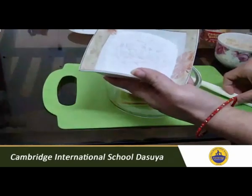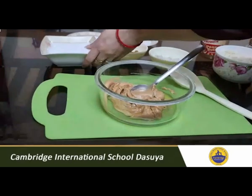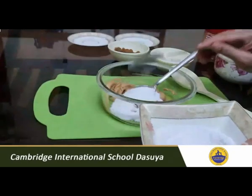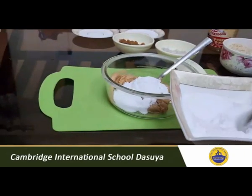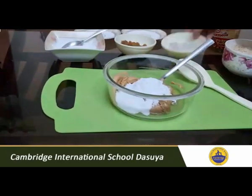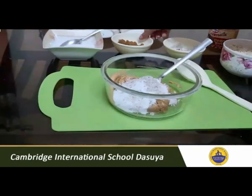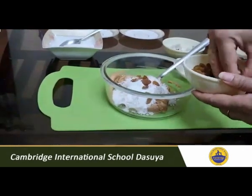Then we will add some powdered sugar. This is also according to your taste — how much sweet you want. I am putting in full spoons of powdered sugar. Then you can add coconut powder to increase the taste and nutritious value of it. Add some raisins and chopped nuts, and mix it well.